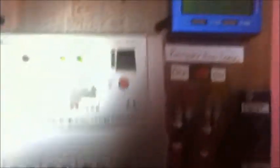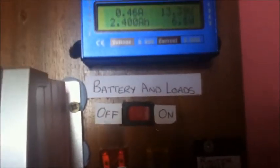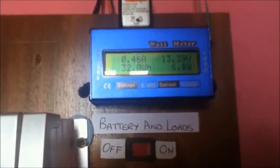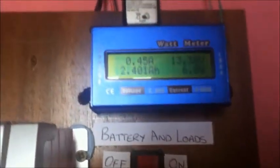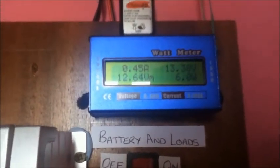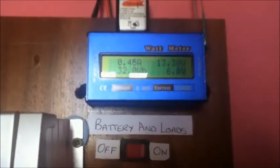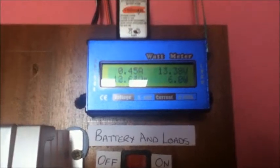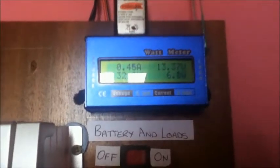From the controller, the wires go down to a switch. The switch is before the meter, so I can turn the load on and off. The meter over here shows the power consumption being drawn from the battery on the DC side, apart from the load taken to the inverter, which I'll show you later. At the moment I'm drawing 6 watts from the battery, which is 0.45 amps — so the load is very small.